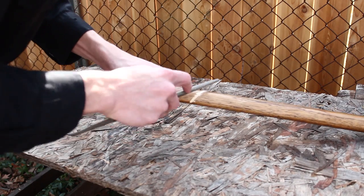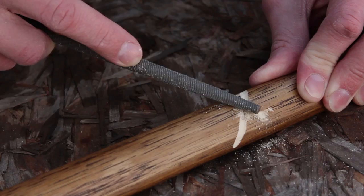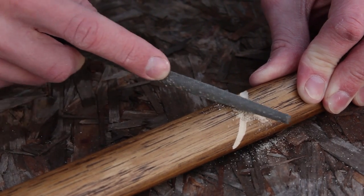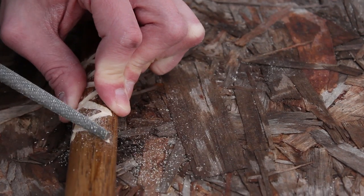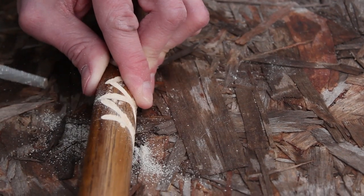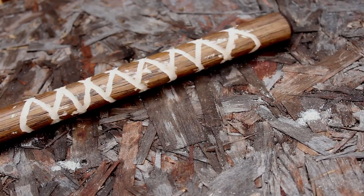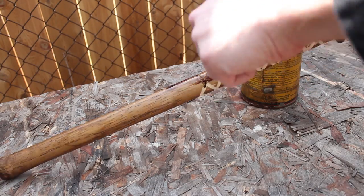I'm giving it extra traction because I am going to be using this as a fighting prop. Here's what the grooves look like on the axe, and now I'm just going to put another coat of stain on there.